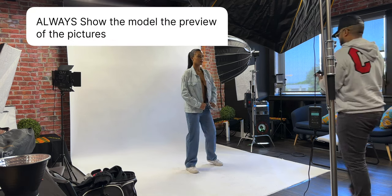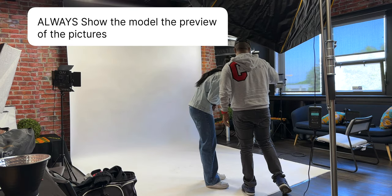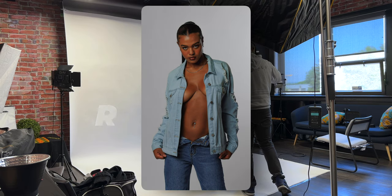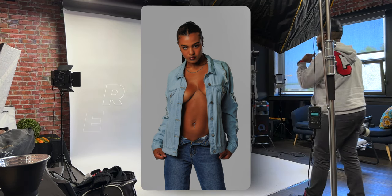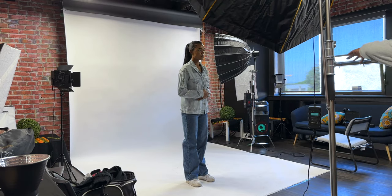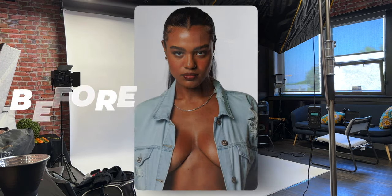I'll just show you so you can see. Cool. Let me go ahead. Oh, those ones are so nice. Cool. We'll use the chair for the all-black outfit. So I'll just take some close-ups with the same thing, so I have your hand like at the top.